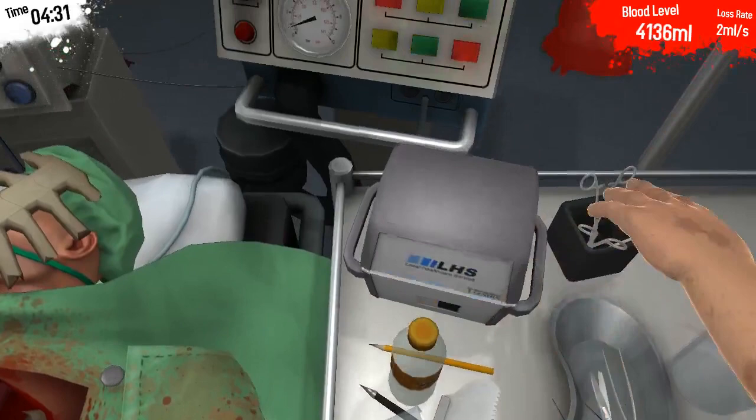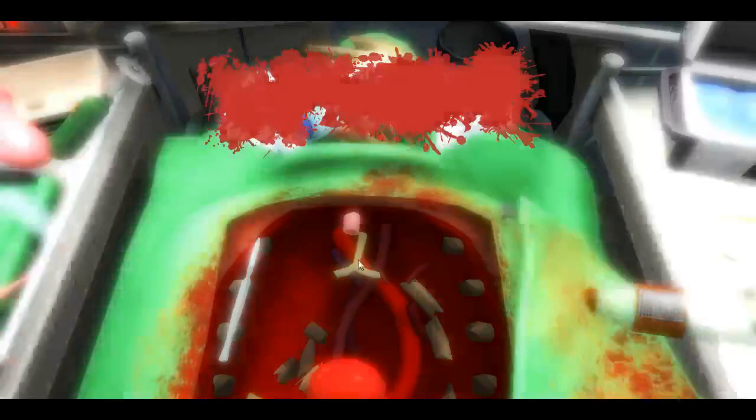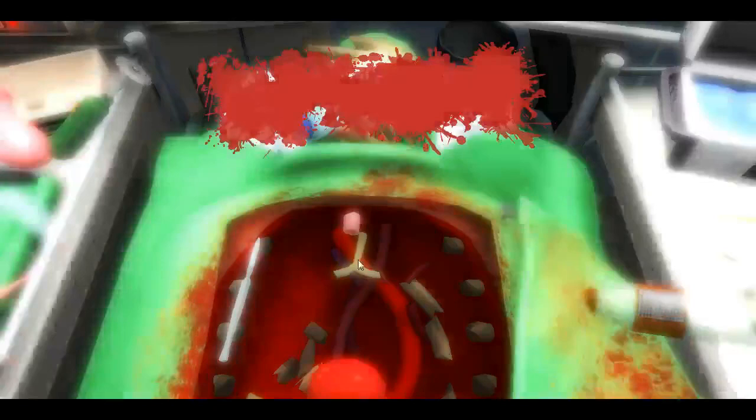And now, we can take the new heart and put it in place of the old one. And there we go. This is a heart surgery with your friend, Paul Ragni. Next time, we will see how to remove and replace the lungs. To be continued...